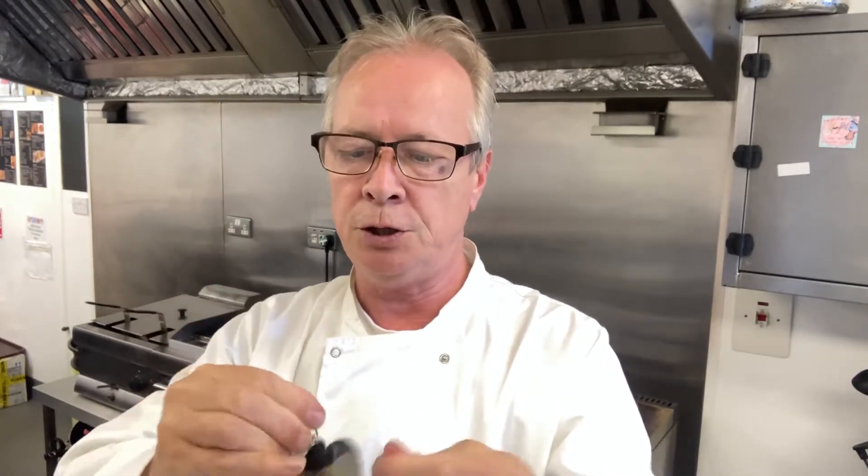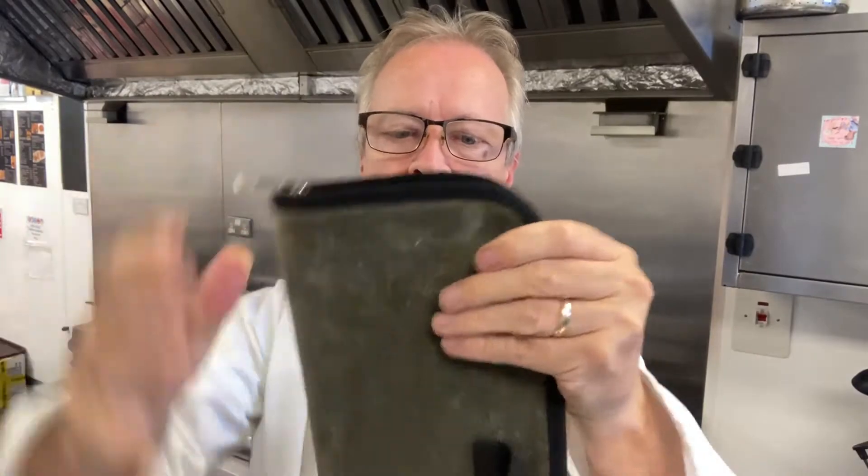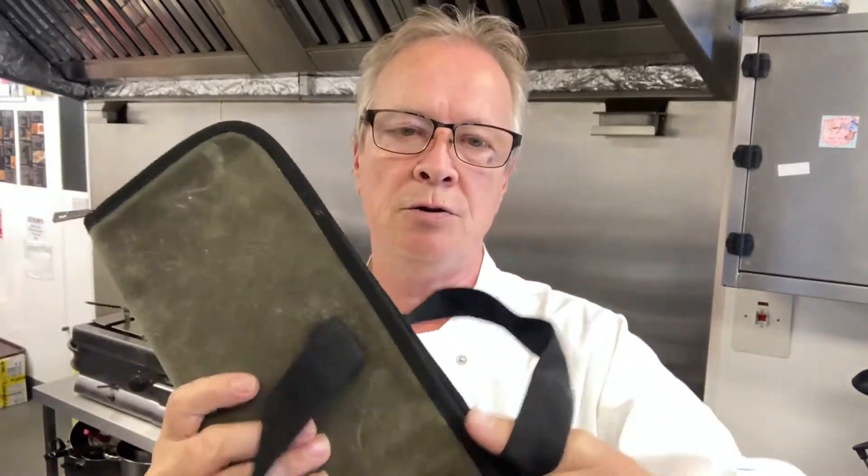They're well protected. There's a zip on here which just basically zips up. When you're carrying your knives, you've got a nice little handle. I thought it was really nice, actually. It wasn't expensive — I think it's about £14.